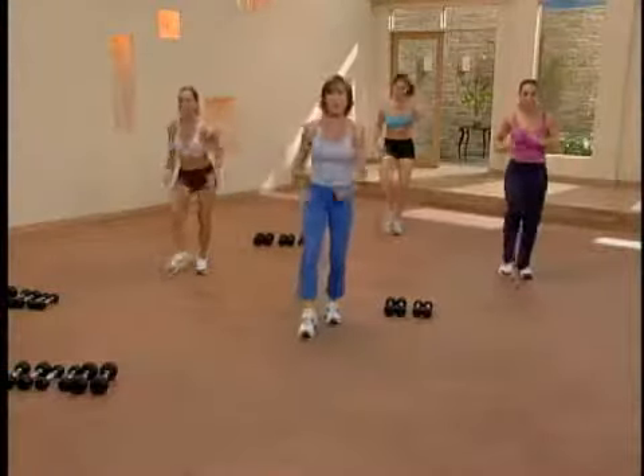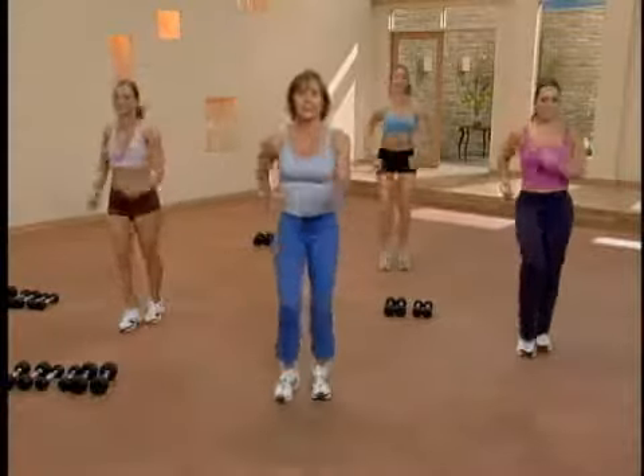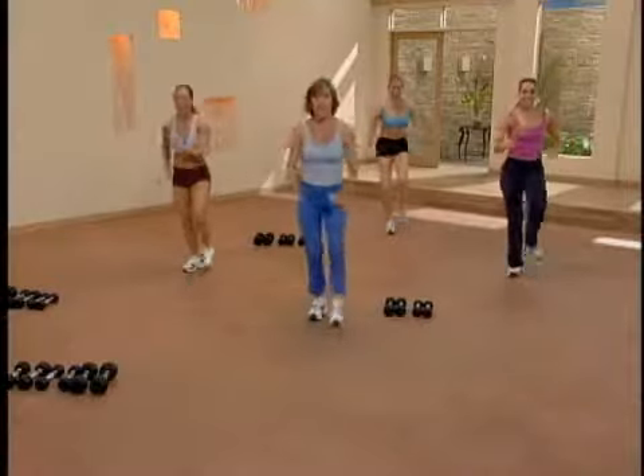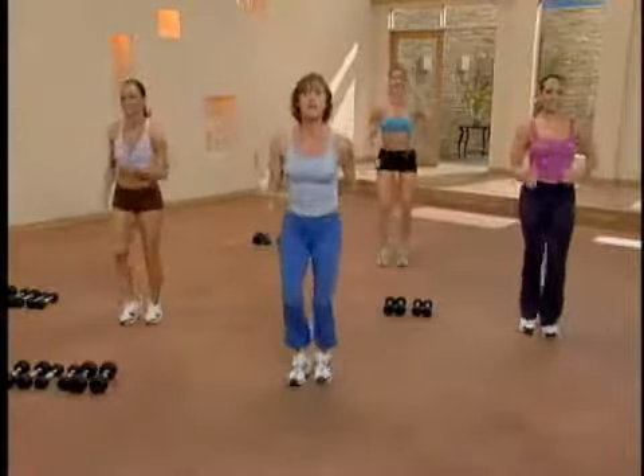Keep your abdominals pulled in the whole time. One, two, three. Okay, let's add into this movement — the right foot taps forward and back. Stay here with the march, take it to a jog.